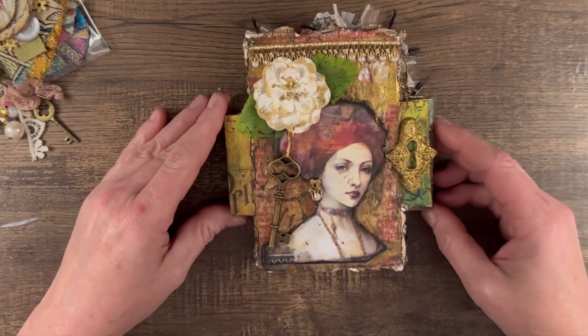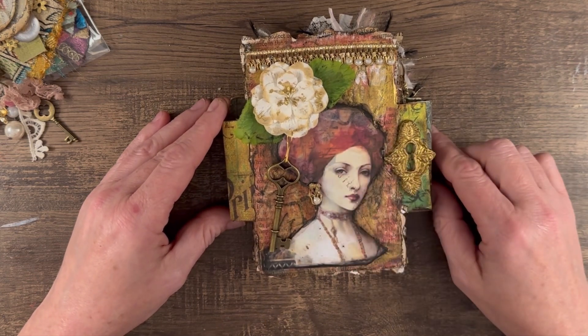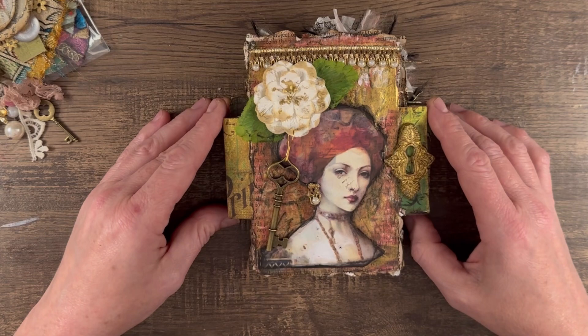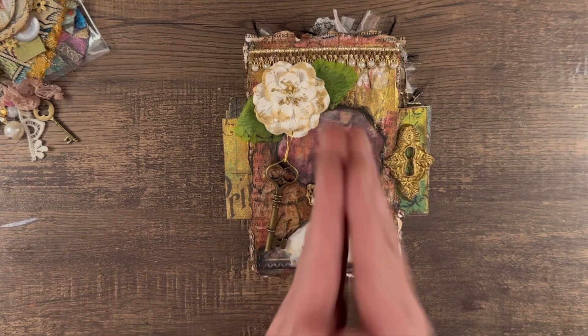I'm also very excited because a lot of the digitals that I used in this project were from G&T Designs, and they have been nice enough to offer a $20 gift certificate for their Etsy shop. That will be included in the prize.